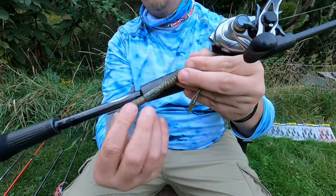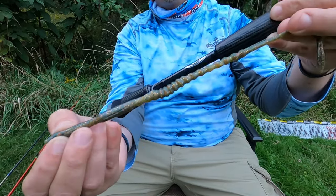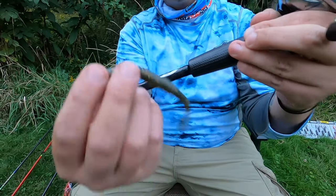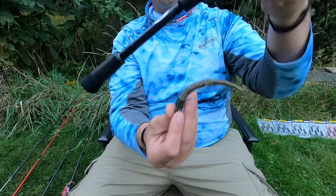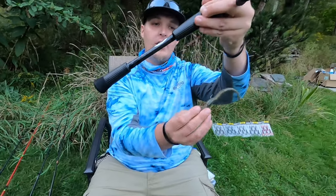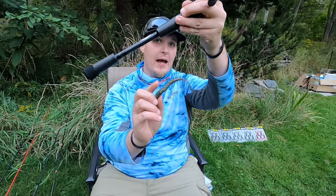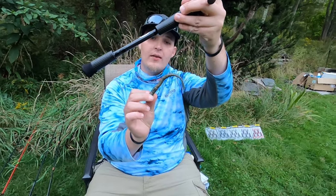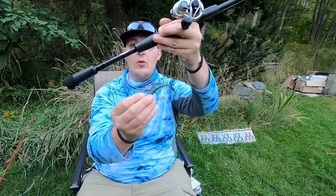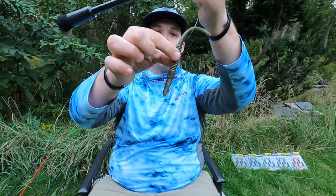As you're coming through, look at that stretch — extra durable, stays in place, never having an issue. Where else can you get that? Plus, you constantly have that fantastic action, always staying down. As you're coming through, the hook is still staying semi-weedless and protected. The hook-up ratio is fantastic without a weed guard or extra things in the way — right and direct to the hook, always a perfect hook set.